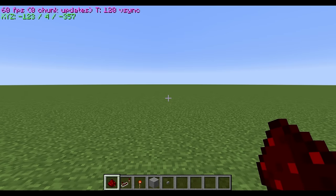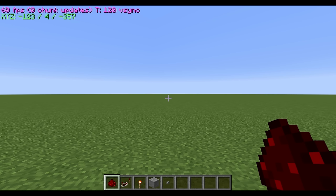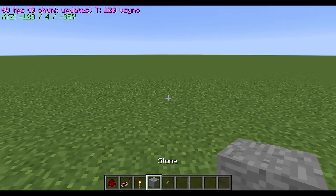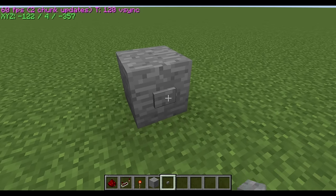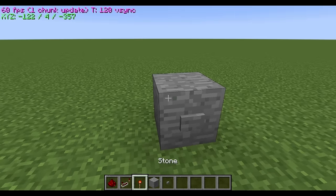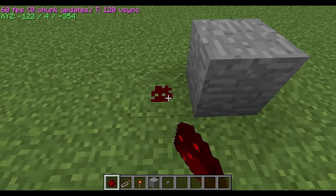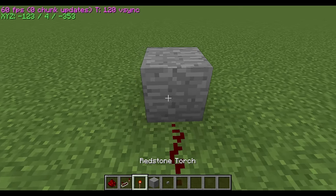I'm going to teach you how to make a really simple redstone on/off switch with a button — no pistons. This is really easy. All you gotta do is have whatever button you're going to be using, preferably a button. This will not work with levers, and you create a path to your mechanism.